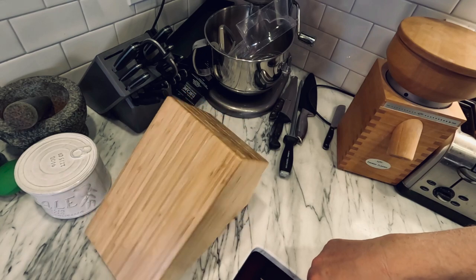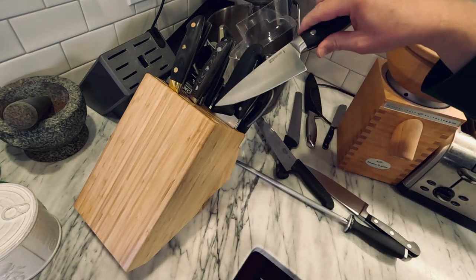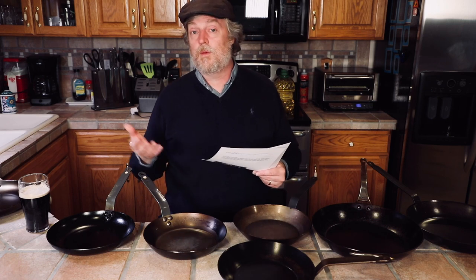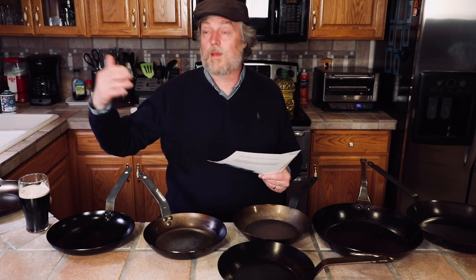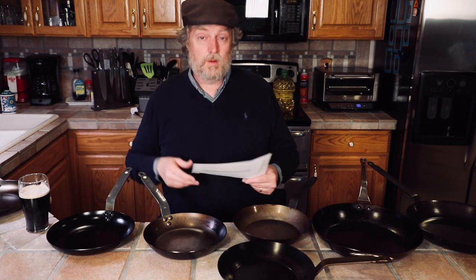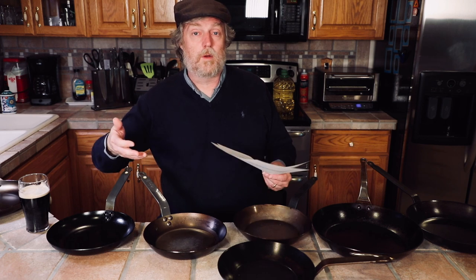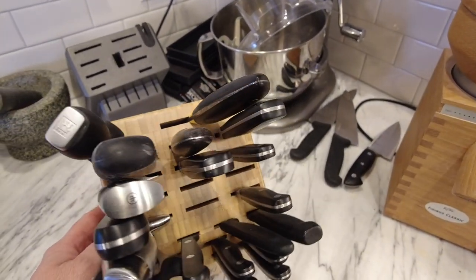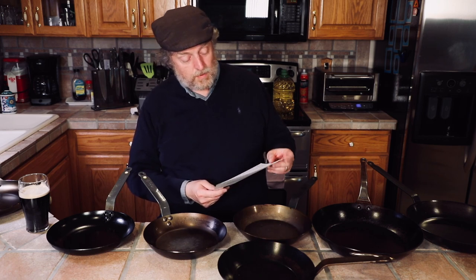I put up a review of the Zwilling 26-slot knife block. I like the block overall, but a few knives wouldn't fit — some slots were a little too narrow — so I said if you have wide knives, avoid it. Ryan S wrote in asking if I'd keep the block after all. Yes, I'm going to keep it. It looks good and works well; I just have a few knives that don't fit. There are some unscrupulous reviewers out there who will order a product, unbox it, review it, and then return it. I don't do that — I bought the knife block and I'm going to keep it.